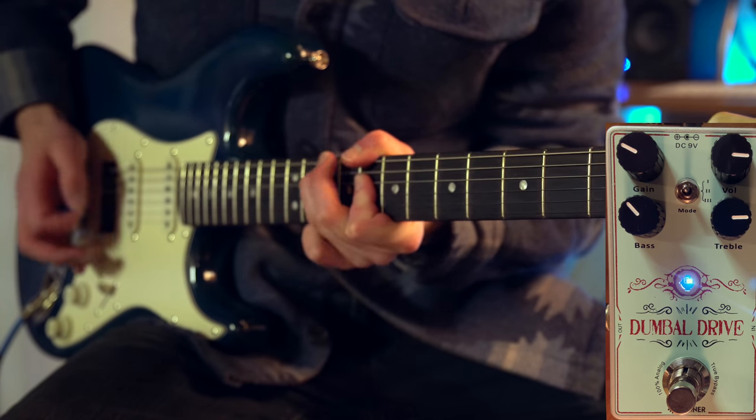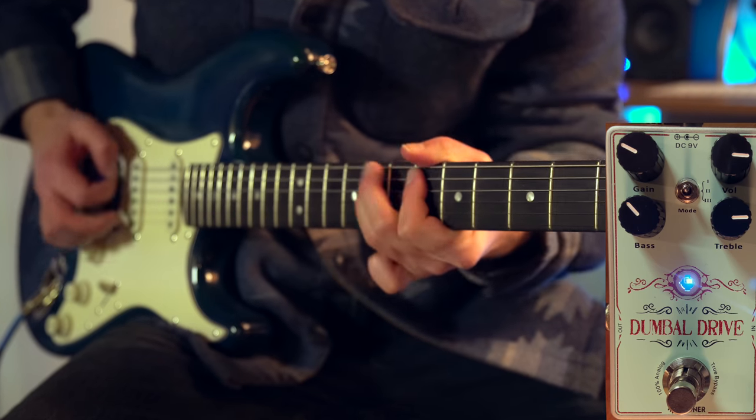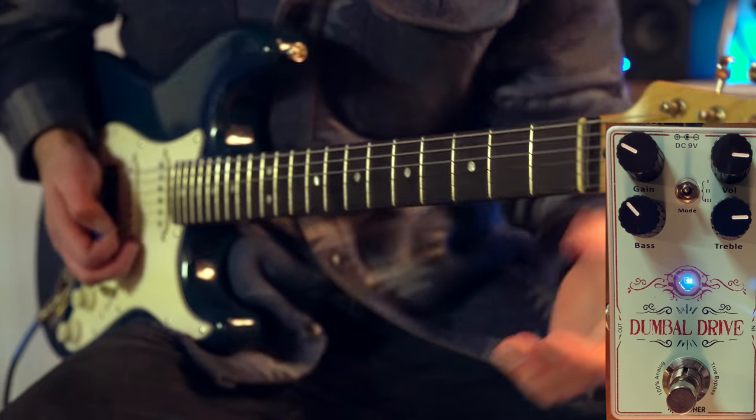The first one I just played was called Clean Boost, and it really wasn't much of a boost. But the simple fix to that is just to up the volume and gain. Now that's a lot better — you can really hear the differences in tone and volume, and it actually sounds very cool: clean, warm, and smooth.